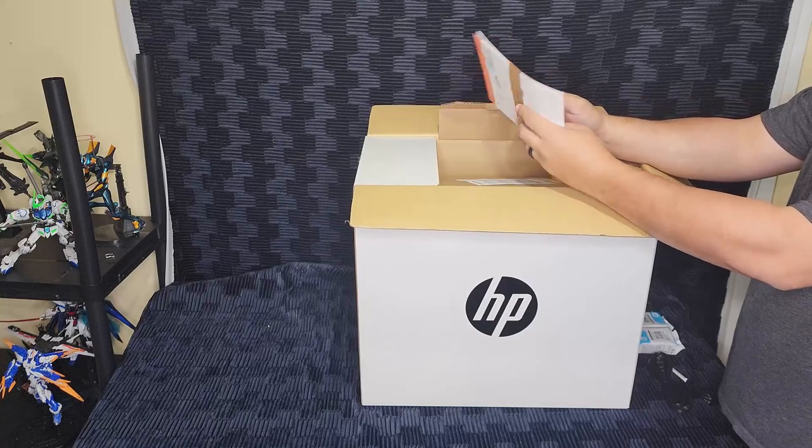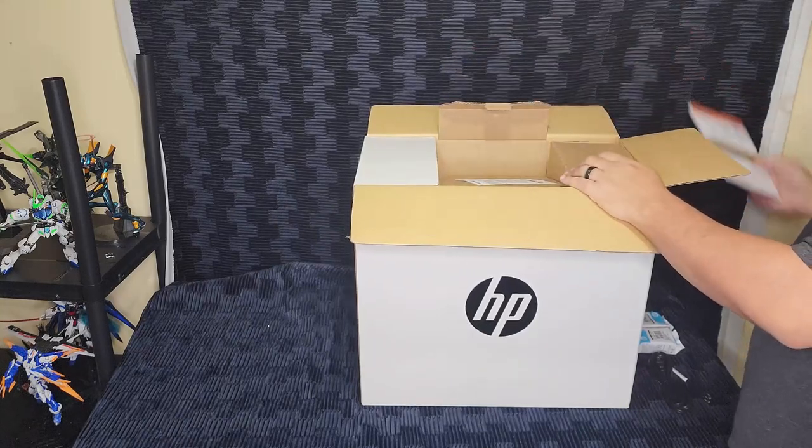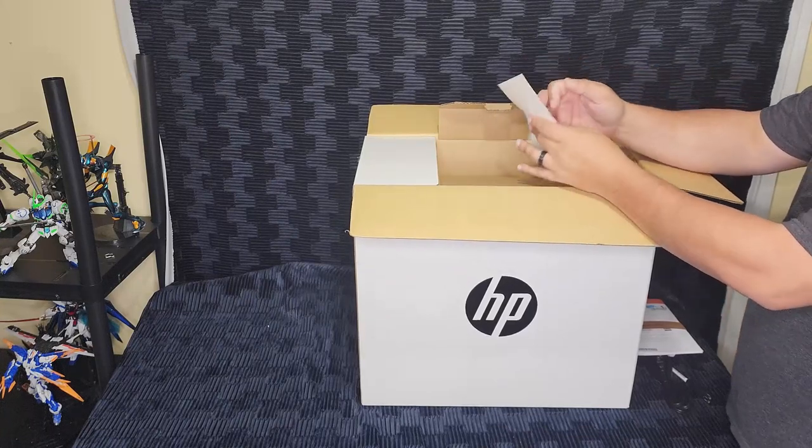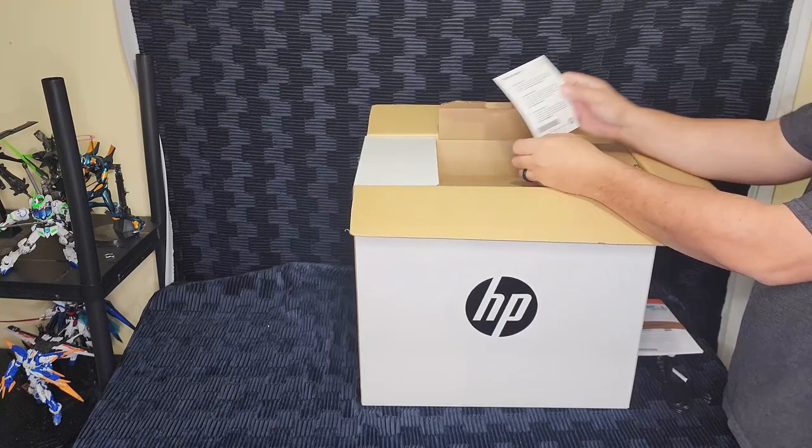Now we're going to grab out a little packet of information — we'll get to that later, for now we'll just set it aside. And this piece of paper I'll talk about more because it lowers my faith in humanity.